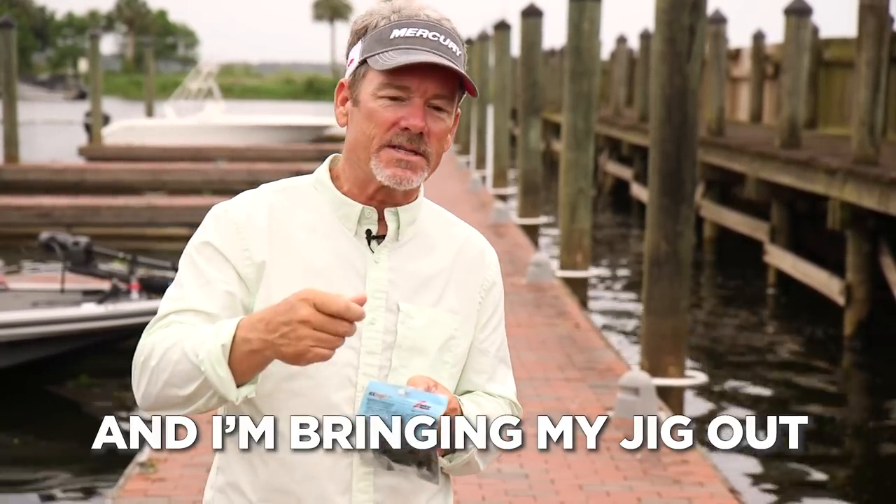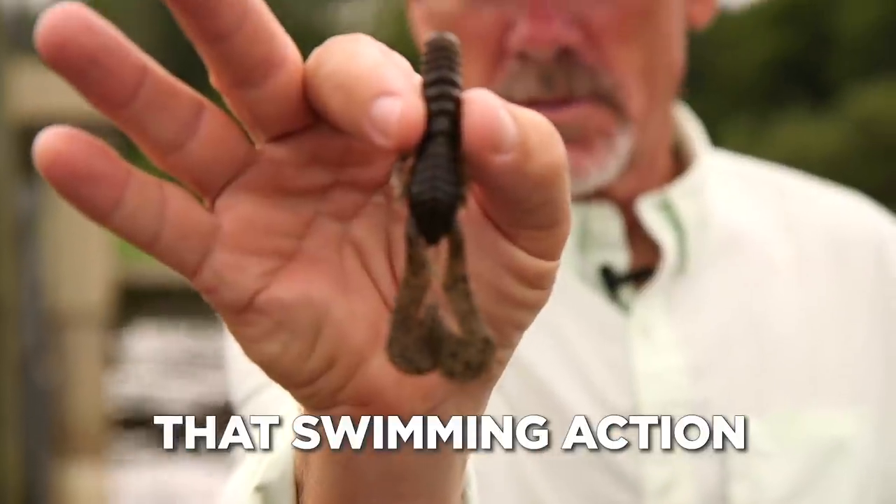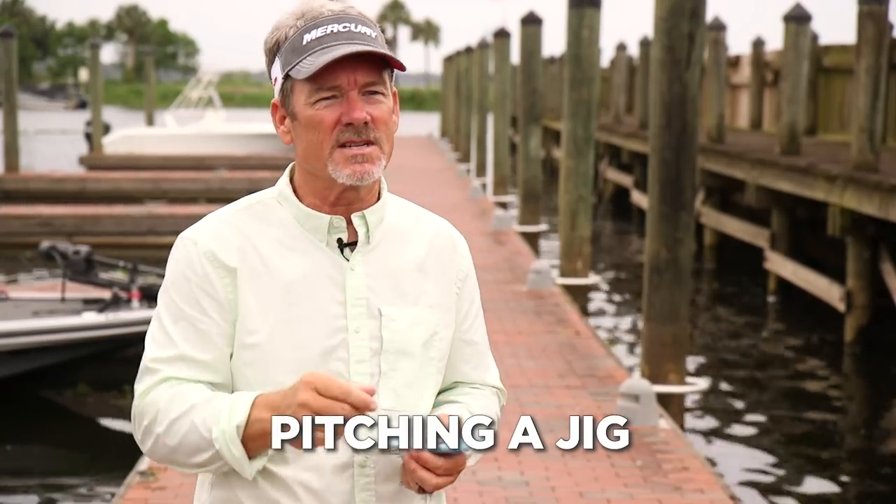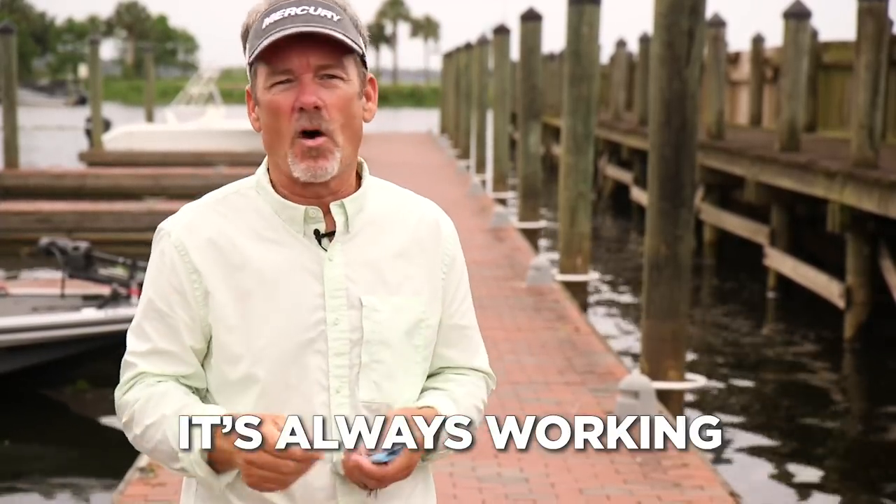Like if I pitch into some place and I'm bringing my jig out, that swimming action of that tail always creates motion, so it's almost like you're swimming the jig, pitching the jig — it's always working.